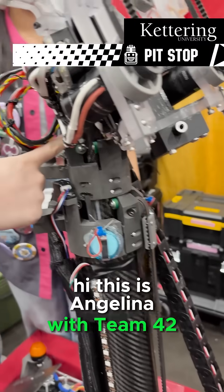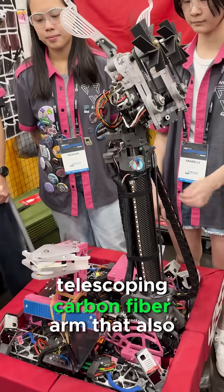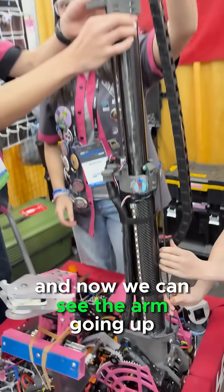Hi, this is Angelina with Team 42-53, and here we have our bot for this year, which is a three-stage telescoping carbon fiber arm that also pivots on this massive sun here. And now we can see the arm going up.